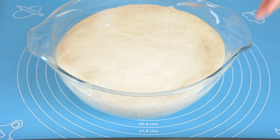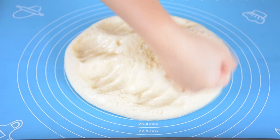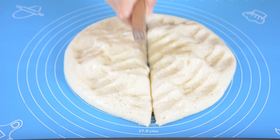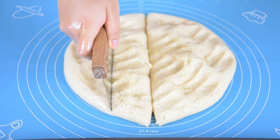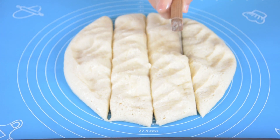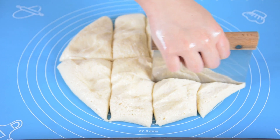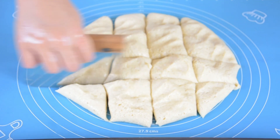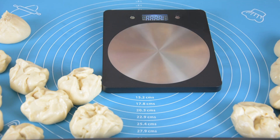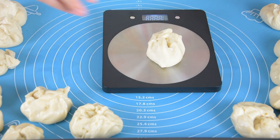Once the dough has doubled in size, transfer it onto the work surface. Punch it to release some air bubbles and cut it into 16 portions. To make sure the portions are similar in size, you can weigh them at about 50 grams each. After weighing, shape them into a ball.